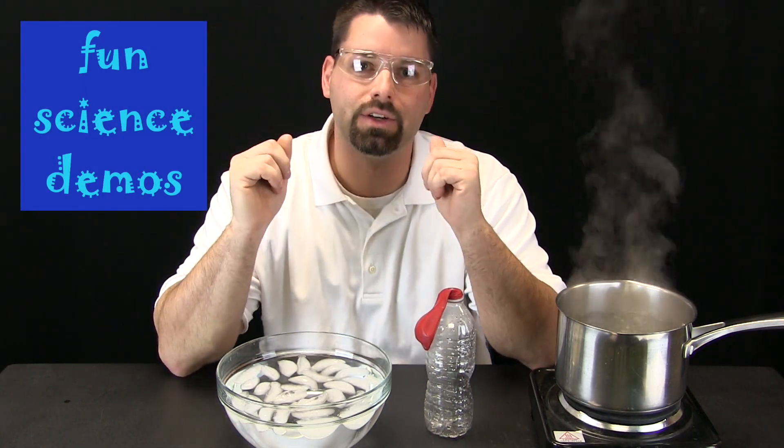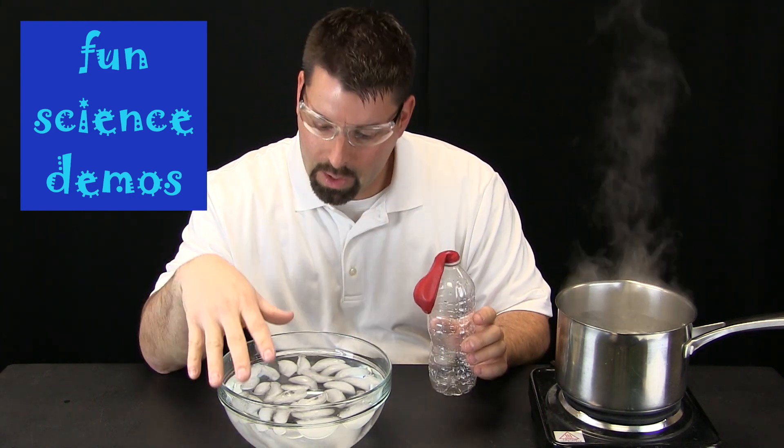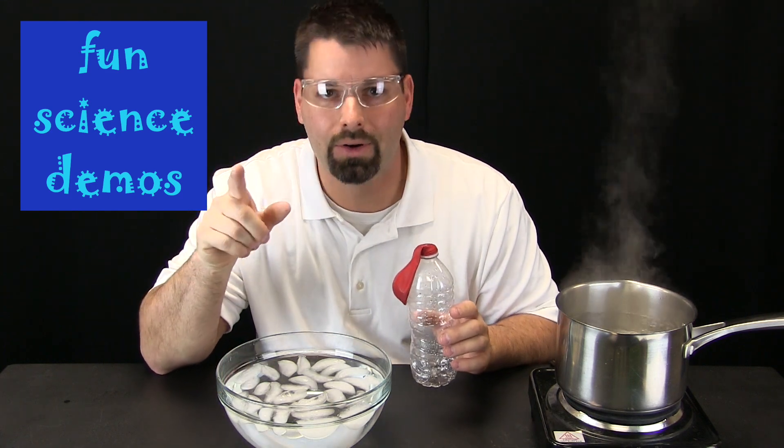Hi, I am Jared. Welcome to Fun Science Demos. I have my safety glasses on today because I have a pot of very hot water. I also have a simple plastic bottle with a balloon on top and a bowl of ice water.